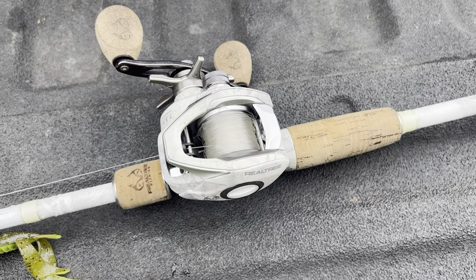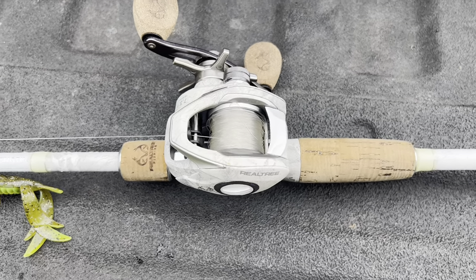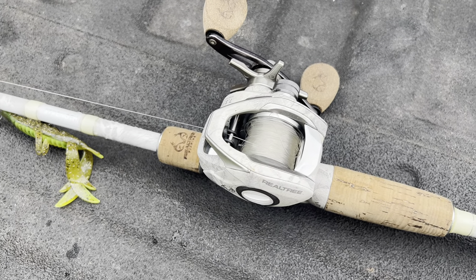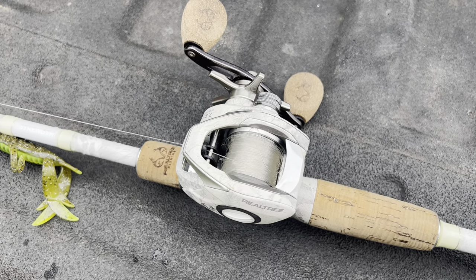If you can find them — they're not easy to find, but I found mine at Walmart. Thanks for stopping by. Hope you enjoyed this video. If you have any questions about the rod, the reel, or just picking out your first baitcaster, shoot them down below in the comments. We'll try to help you out. Thanks guys, have a great day.